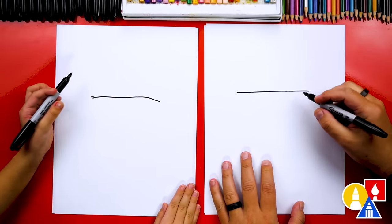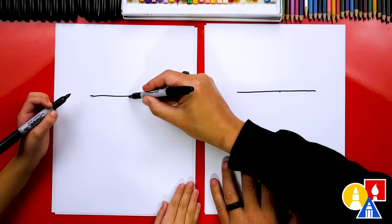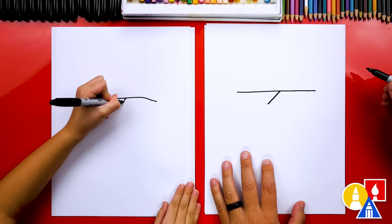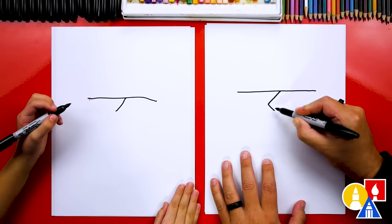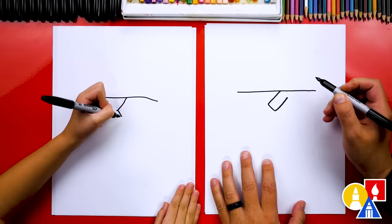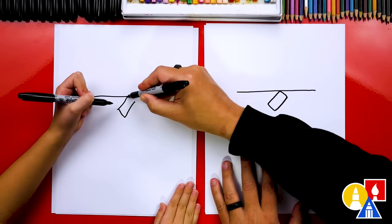Now let's hang our stockings. We're going to draw the first stocking right in the middle of this line, so we're going to put a little point in the middle — that's where we're going to start. Then we're going to draw a short diagonal line that comes down, and then a short line this way, and then a short line up this way, but not connect yet. Then we're going to connect in here.